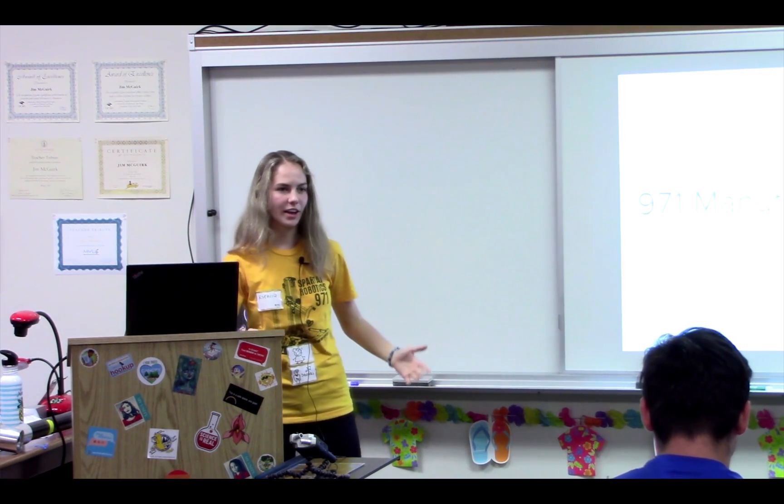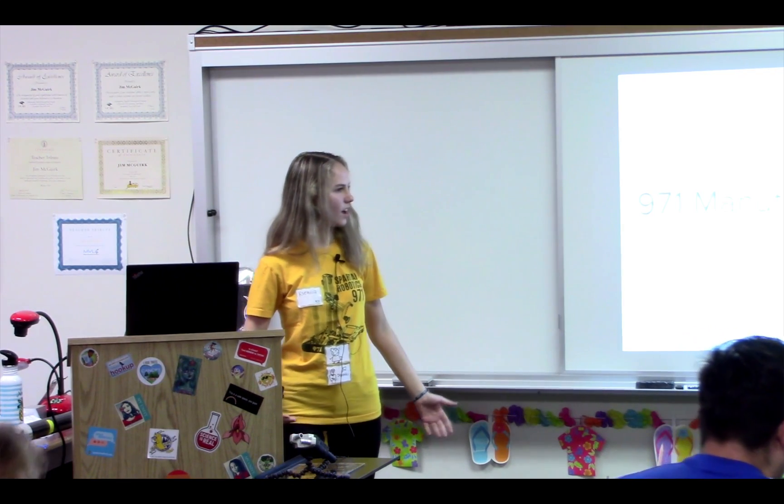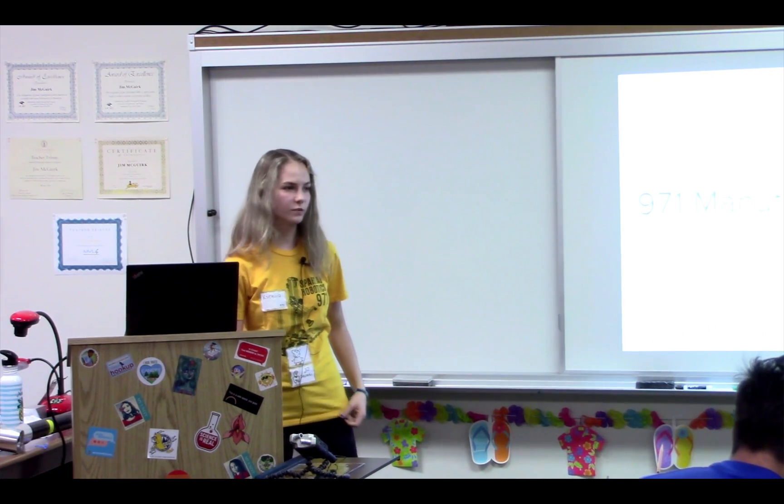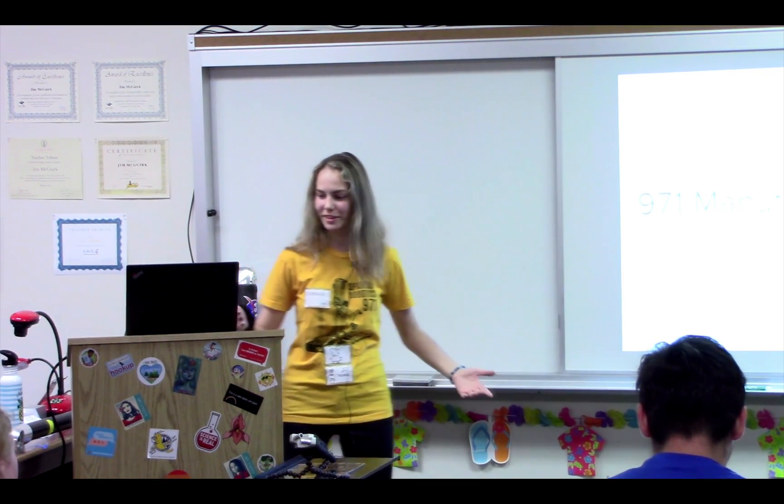My name is Sonia. I am the 3D printing lead on 971, and I'm a senior. I've been on the team for four years, and I've done a lot of manufacturing, which I think qualifies me to talk about this.